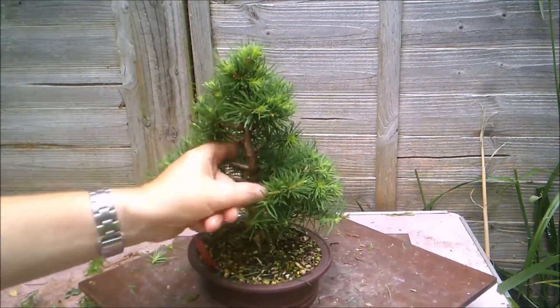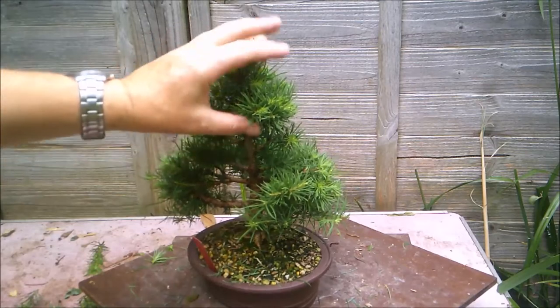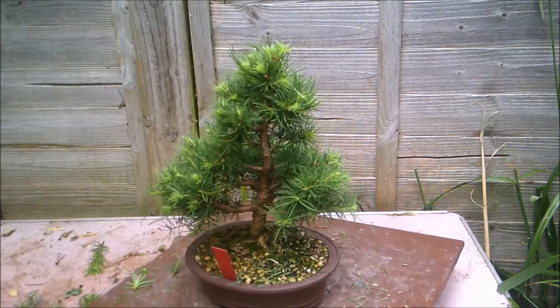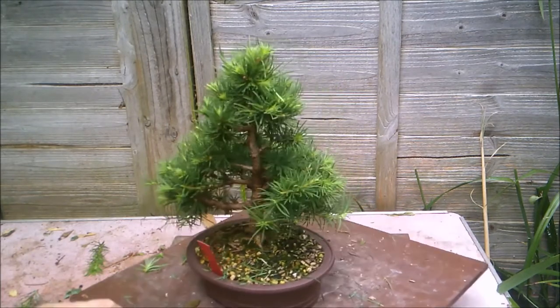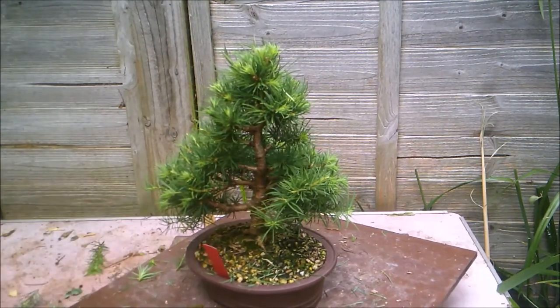In winter, I've pinched out a bit of that foliage that was hiding that branch. So there you go — as I say, this really ought to be the front with the pot slightly skewed. Let me know what you think in the comments, but yeah, definitely going to repot this in the spring and change its position.